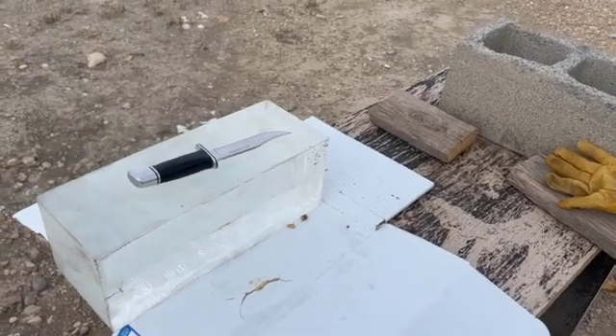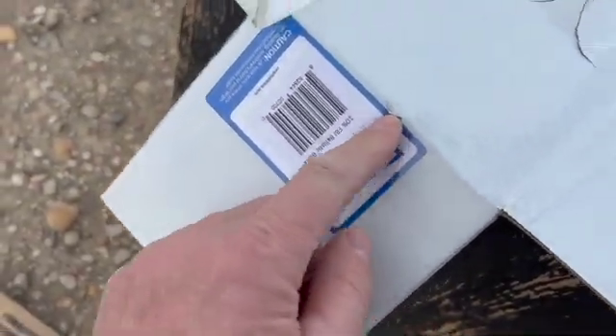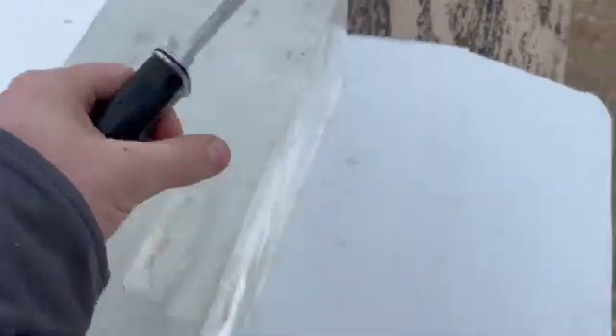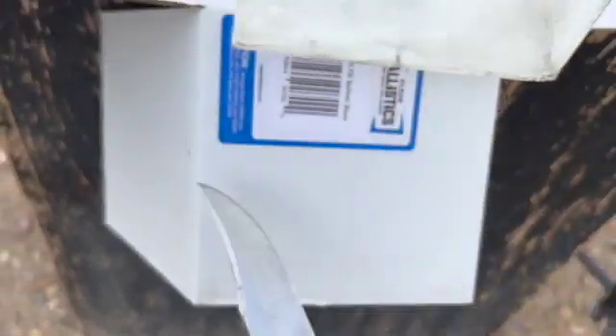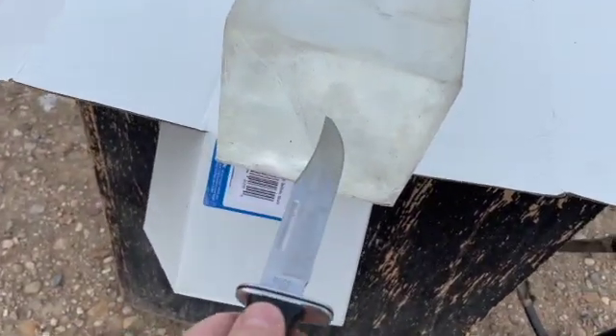Alright guys, I guess we all get to have a good laugh together — I missed the block. That's where the bullet went in and it just hit the top of the table. I missed the block completely. I just barely skimmed the bottom of the gelatin at this close range. I thought I was aiming right up into the block, but it's pretty awkward to tell.